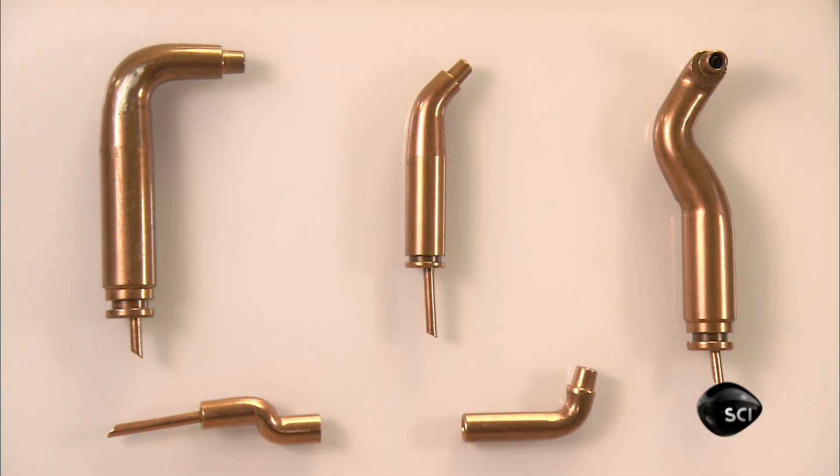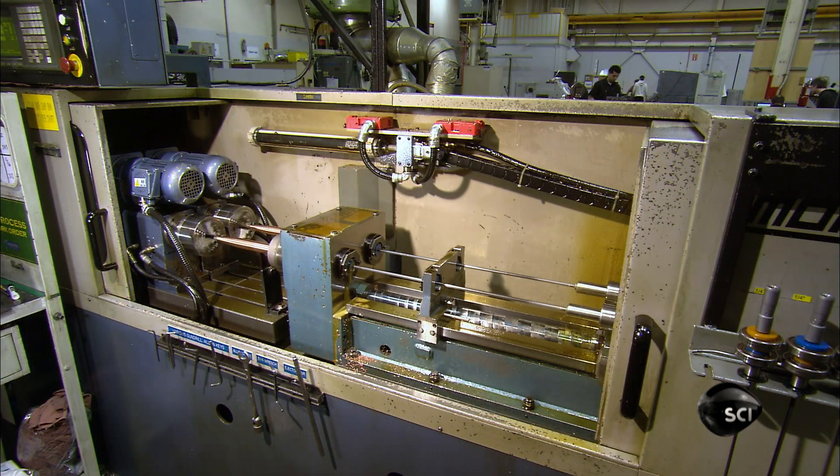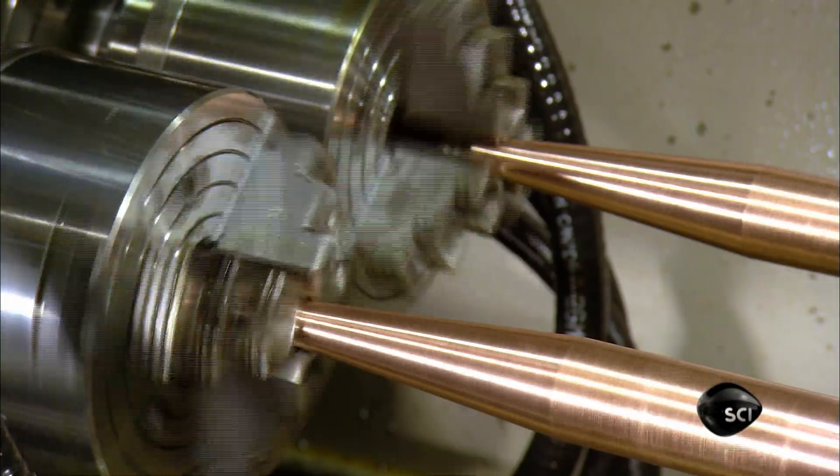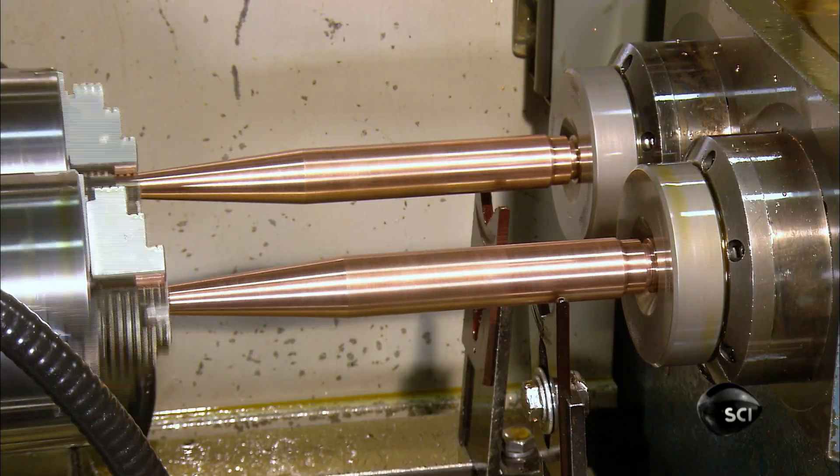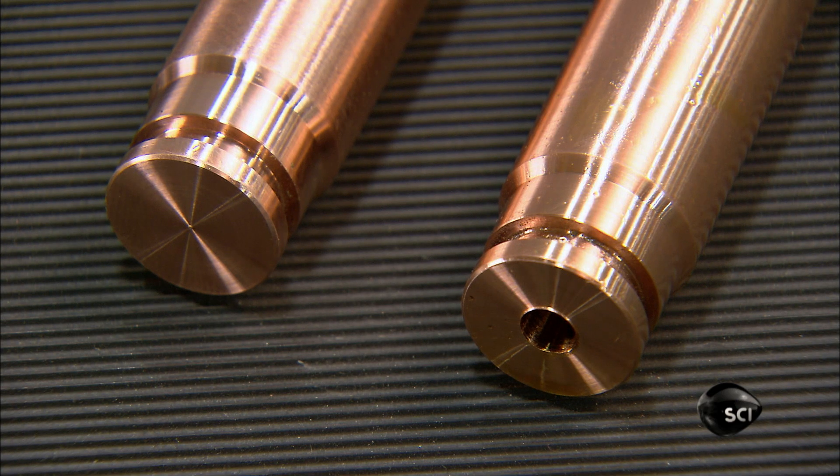Next up are the electrodes. They come in thousands of different shapes. To make one kind of electrode, automated tools taper a very thick copper rod at one end. A drill bores into the other end to form a hole for cooling water.